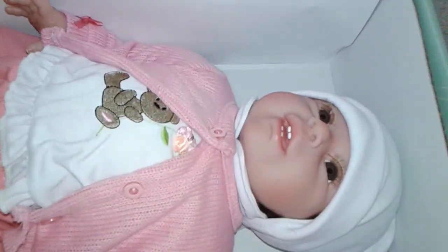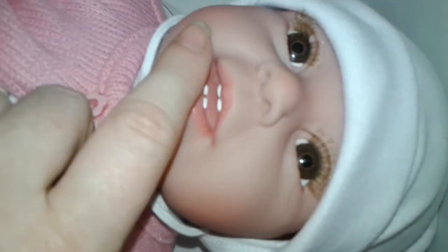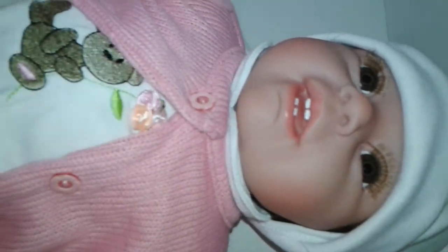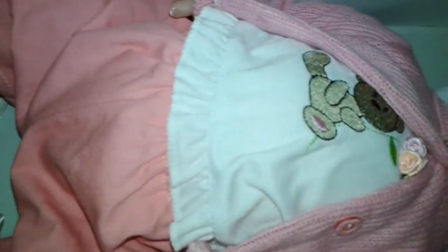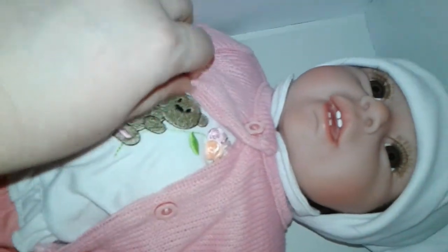Oh my goodness, look how cute she is! Look at the face. She has four little teeth, beautiful brown eyes, and she has the most adorable outfit on. You can see why they call her Berry Cute — she has the little bear and she is very cute.